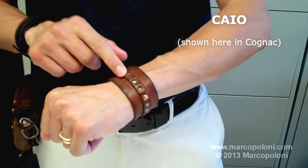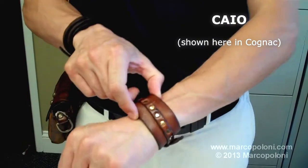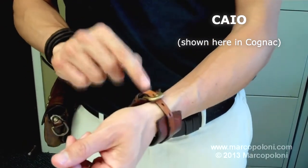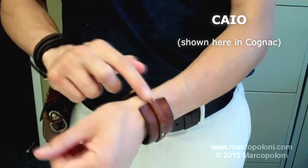The Caio is a cuff bracelet with rivets all around. It also is secured with a belt buckle closure and it's adjustable.